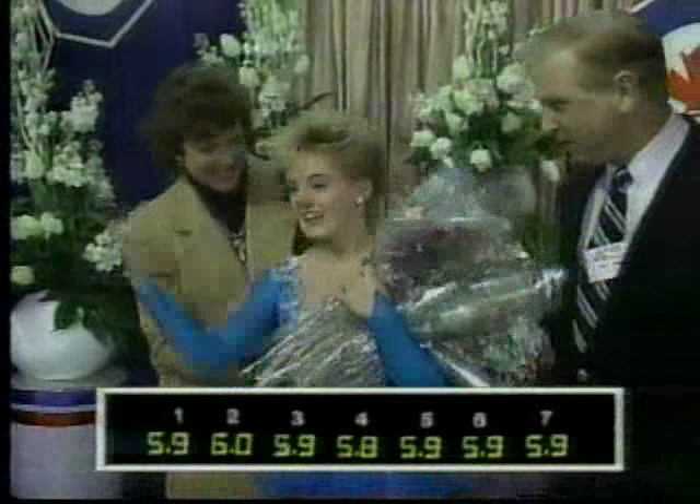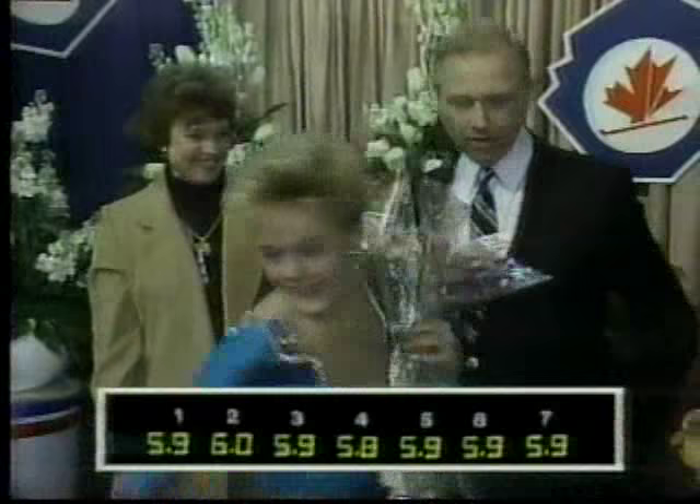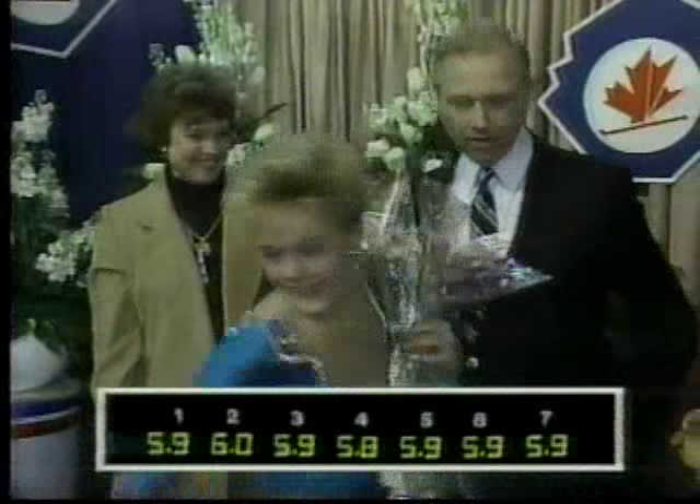I wish I had the flower concession here. Now it's a six! I said she was perfect, and she does get a six. You should see Elizabeth down here now with Peter Dunfield and Sonja, her coach. A perfect six. Beautifully done, Liz.